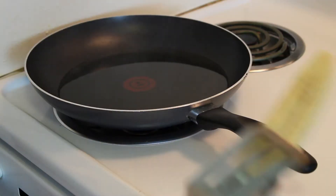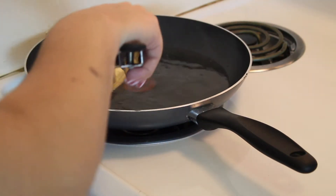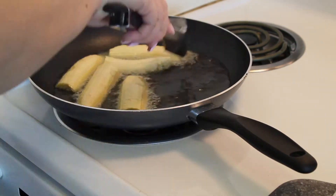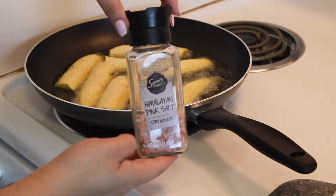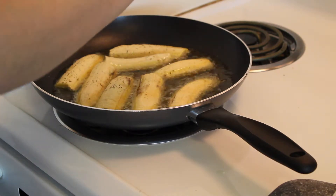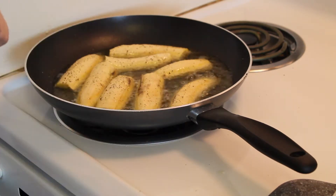I'm going to go ahead and put the plantains in the pan — using some tongs so I don't burn myself. And let those do what they need to do for a little bit. I'm going to add some pink Himalayan salt and just some regular black pepper, then let those fry.